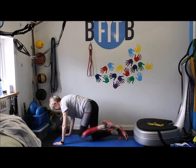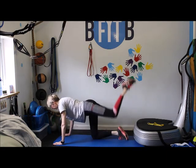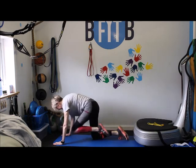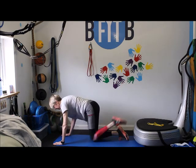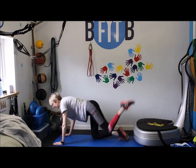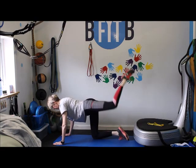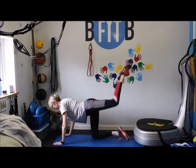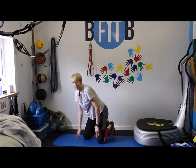On the other leg. One. Two. Three. Four. Five. Six. Seven. Eight. Nine. Ten. Eleven. Twelve. Thirteen. Fourteen. And fifteen. Good. It's basically 30 seconds each leg.